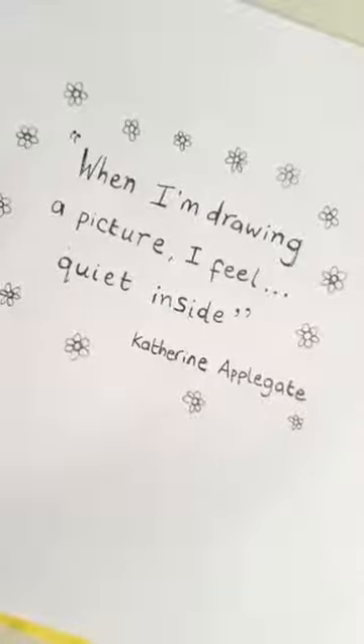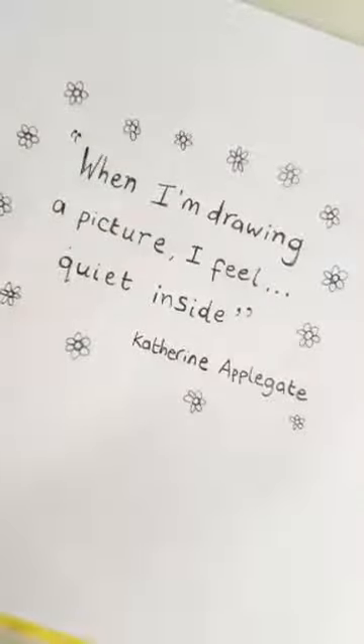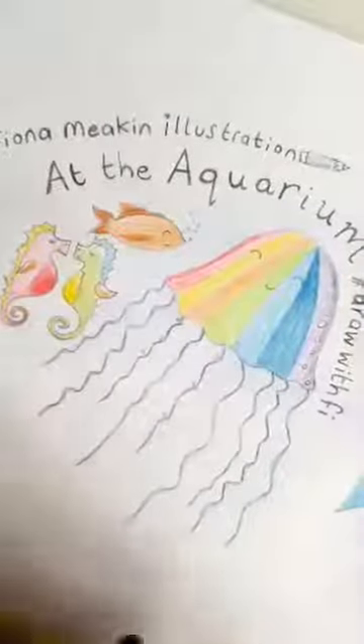Drawing has helped me get through a lot of things in my life and I really believe that art can heal. When I'm drawing a picture I feel quiet inside and I certainly do — it's almost like a form of meditation when I'm drawing. Today you can see on here we've got a jellyfish that we're going to draw, some fish, and we're going to have a little go at the seahorses again only because I really like drawing them.